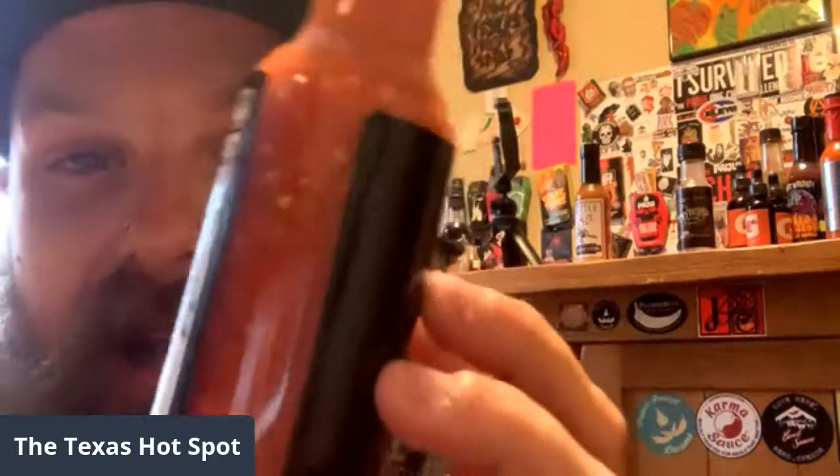A lot of people say this is their favorite sauce — I have about two or three friends that tell me this is their favorite hot sauce, which is unbelievable. So we're gonna try it today. Not to promote Jackass or anything, but Jackass 4 is coming out in October. With this whole delta variant situation, it's still supposed to be coming out in October with Steve-O and the whole crew.